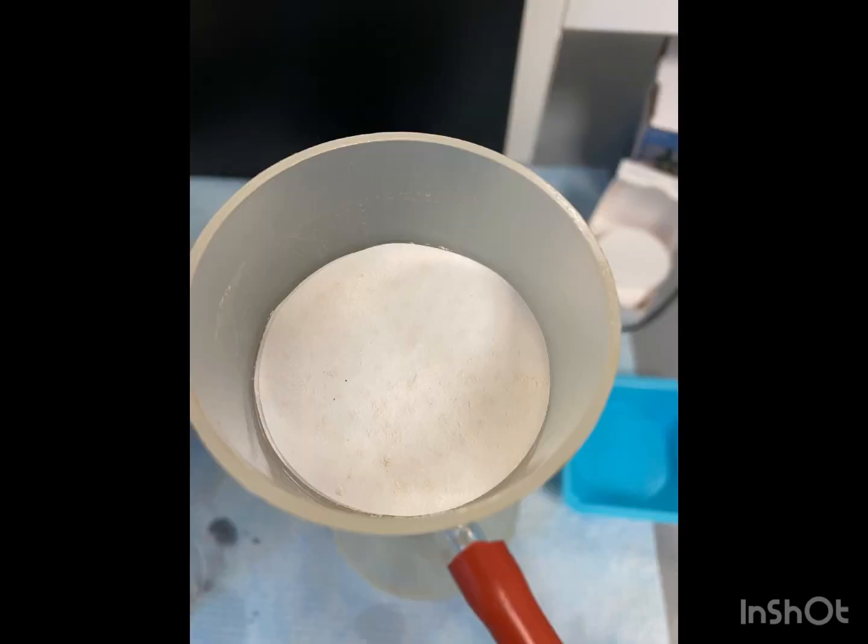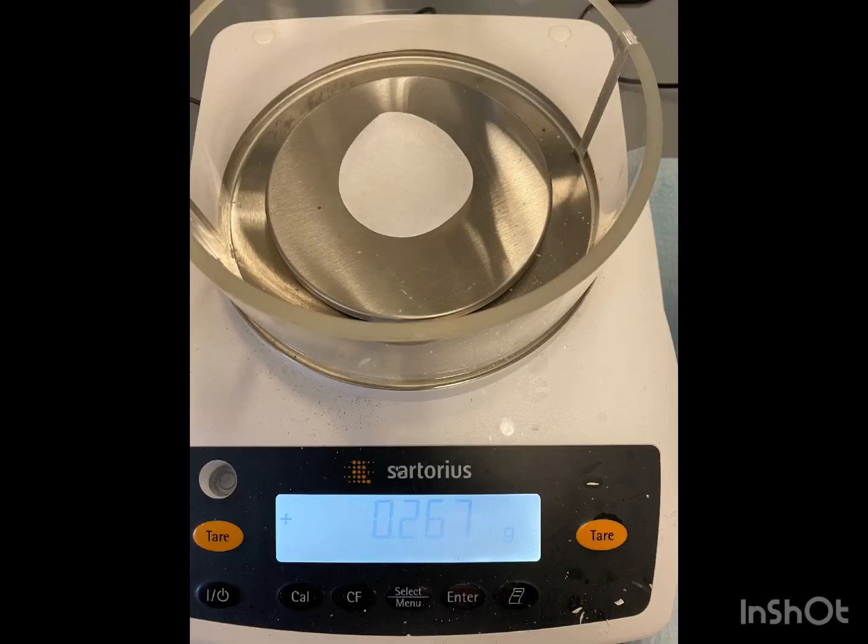Now that we have slowly acidified our solution, we are going to collect it using vacuum filtration, and we're going to rinse the product with ice cold 95% ethanol. We're going to leave it and let the solid dry on the vacuum. And here is our mass of our final product.